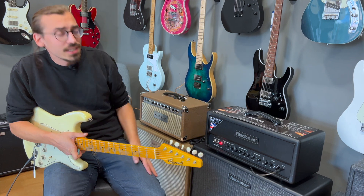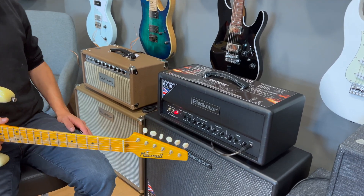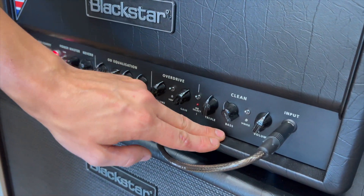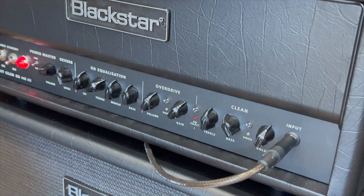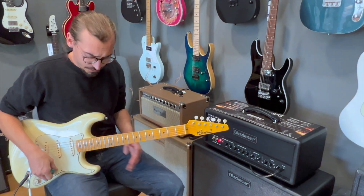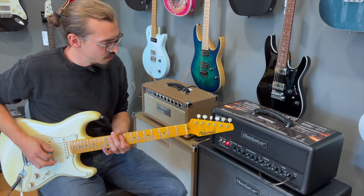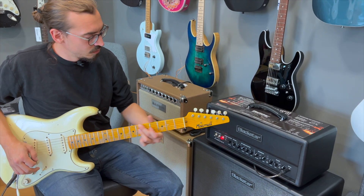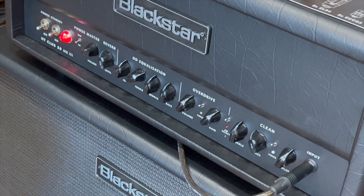Wir zeigen euch jetzt als allererstes mal den Clean Channel. Er ist sehr simpel gehalten, was mir gut gefällt. Wir haben Treble, Bass und Volume und einen Voice Switch. In der Ausposition ist der Voice Switch eher amerikanisch gehalten. Und wenn wir nach unten gehen, bekommen wir einen eher britischen Sound.